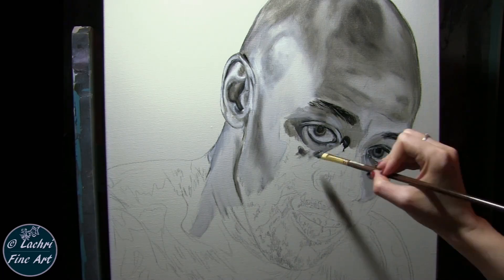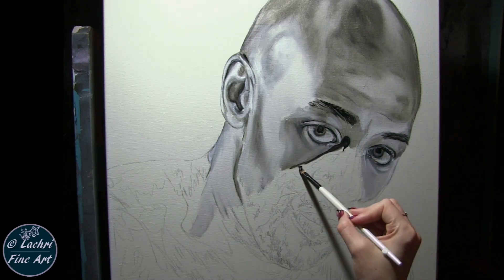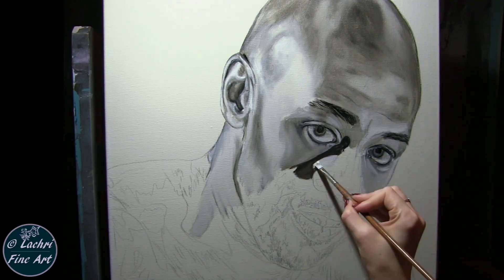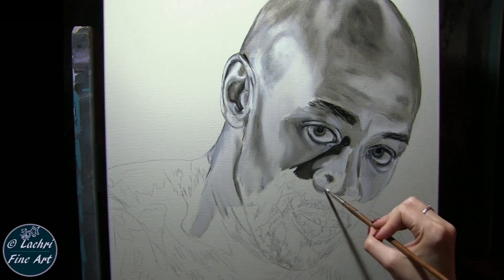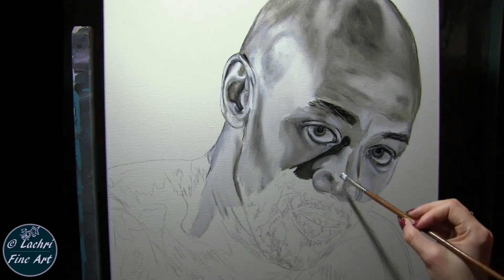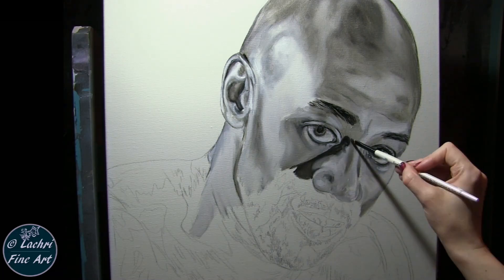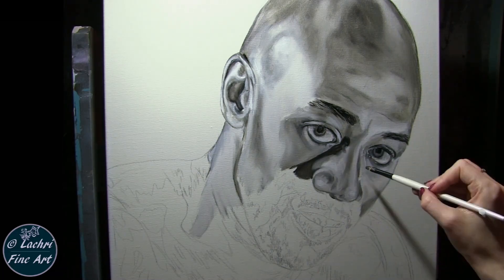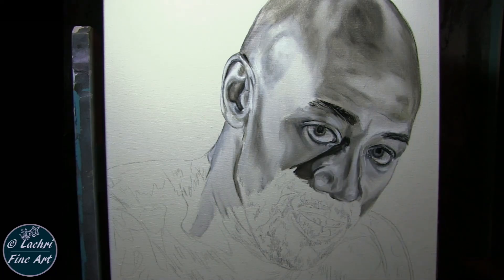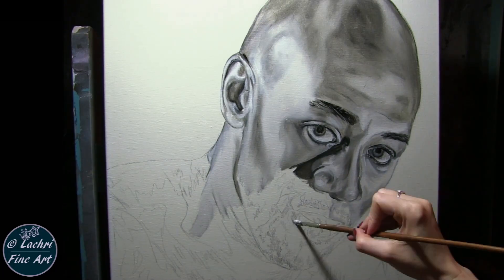This reference photo I loved because he had really strong light on one side of his face, so I've got to make sure I capture that contrast. Working on the nose — don't outline the nose. This is a mistake I often see when people are painting or drawing portraits: they try to outline the edge to separate the nose from the cheek. That doesn't look right. You're going to have shadows and highlights, but not actual outlines.